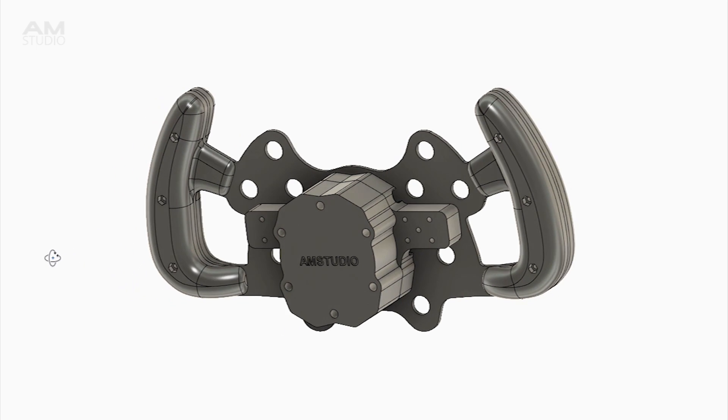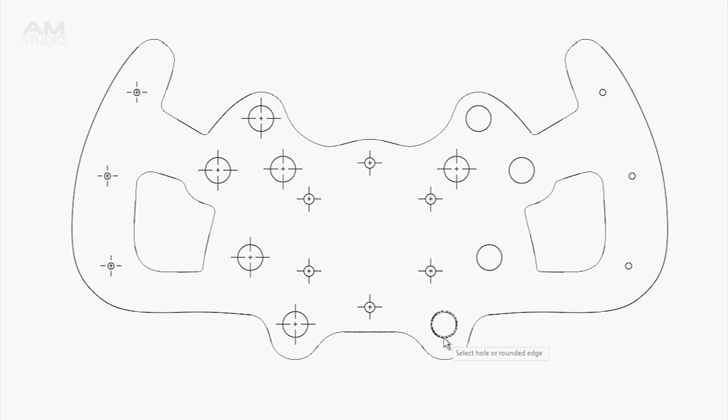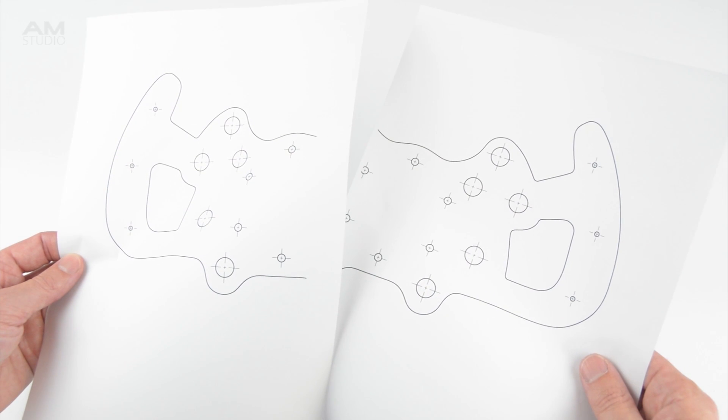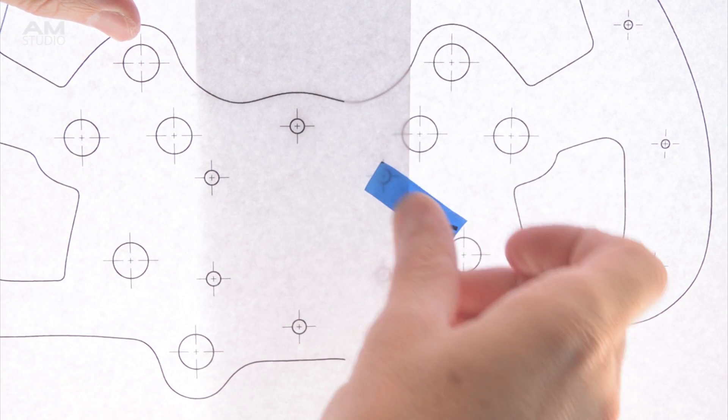From the 3D design an outline template of the rim is created. The template can be printed out onto paper and used as a cutting guide. If you have access to a larger A3 printer it can be printed on one page, otherwise it can be printed across two A4 pages which will need to be aligned and joined together to make the completed template.